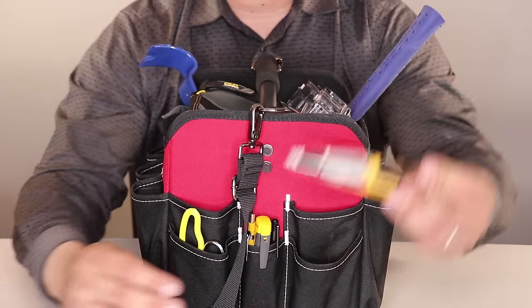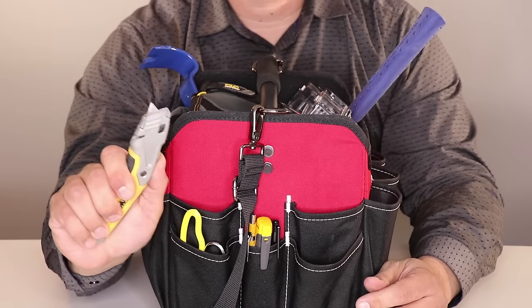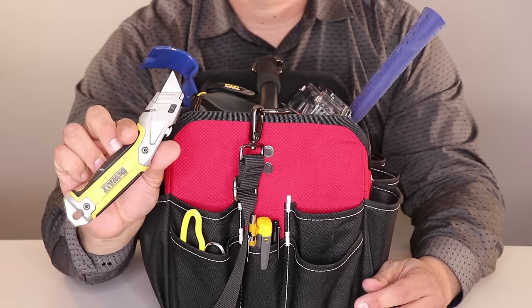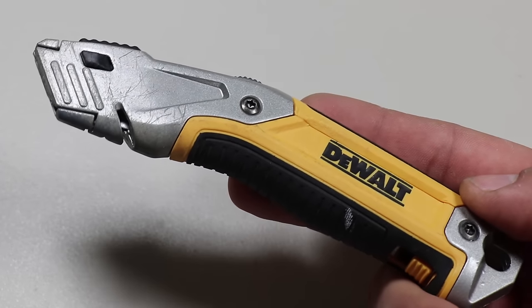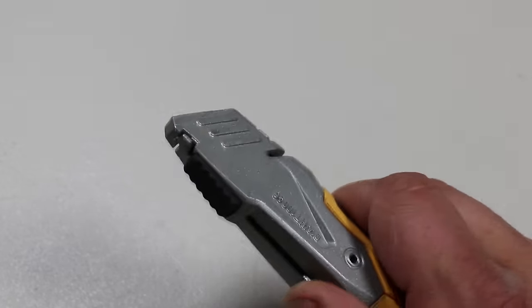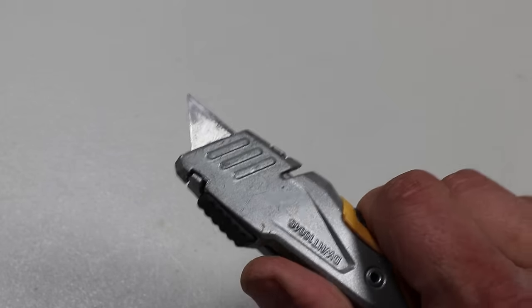The next item is a utility knife: the Dewalt retractable utility knife made in the USA. It features a rugged metal body, rapid-load blade changing system for quick blade changes, a retractable blade for variable cut depth, and a dual-material handle for improved grip. This thing gets used a lot.